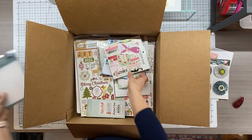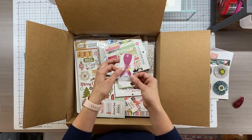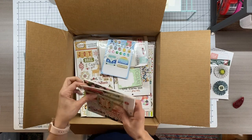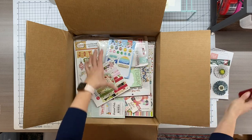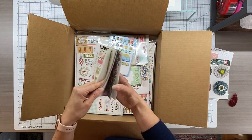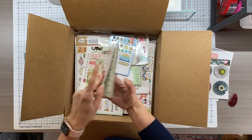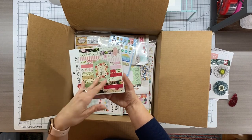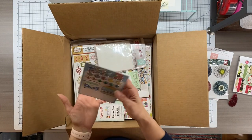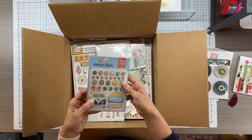Oh, we got some embossing folders. This is fantastic. Oh yes — double-sided paper. That is going to be fantastic for journaling because I've just taken that up and I hate tapping into my 12 by 12 paper. So that's wonderful.